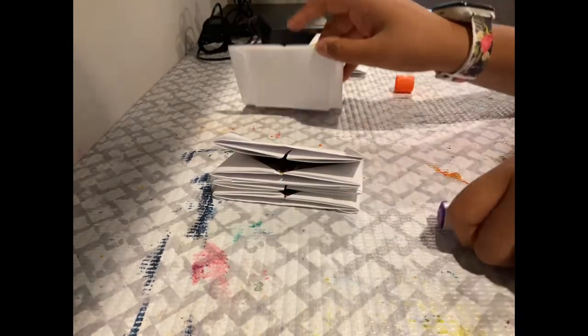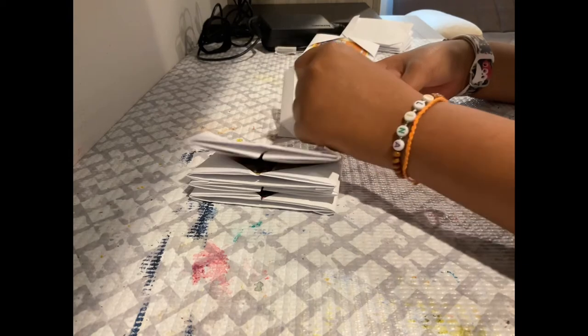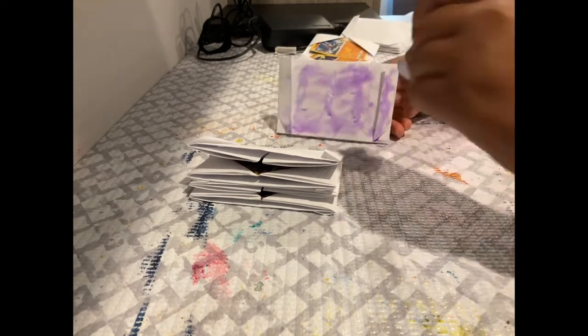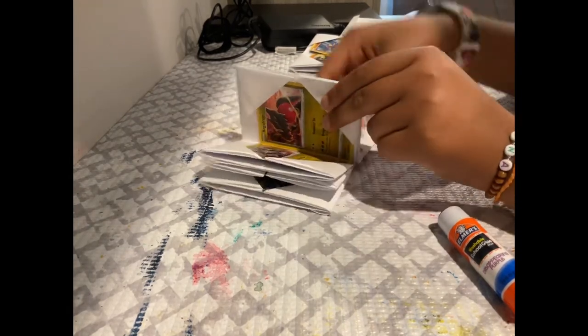Like that. There we go. Now you have two flaps where you can put your cards in. Now put the rest of your flaps on with glue. Make sure you're not getting glue on the wrong parts. Take the next section, stick the corner, and stick it on. This is going pretty good.